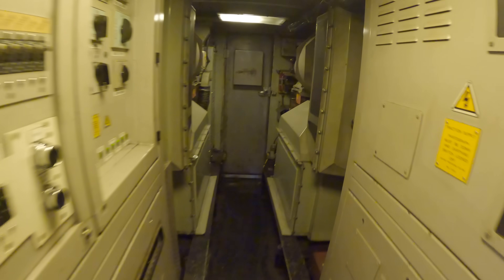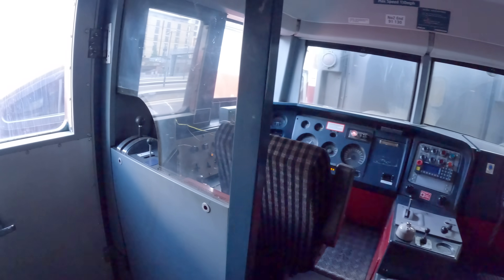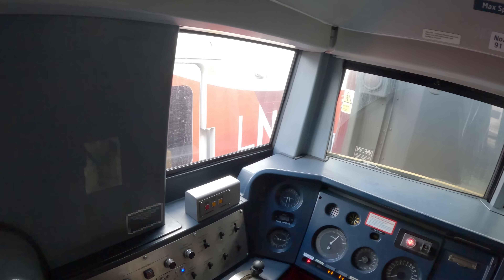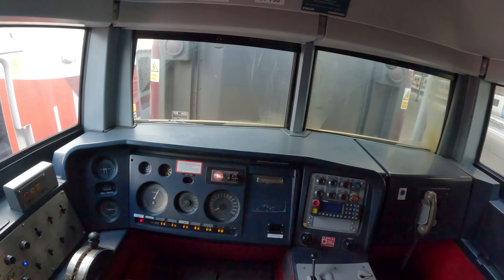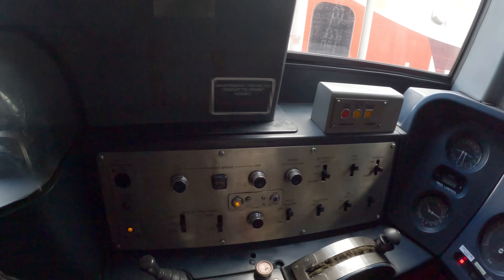We've got the number two cab, which is very similar to number one cab. It's in the original old BR blue. These weren't refurbished when the 91s were refurbished, but everything else within the cab is exactly the same.